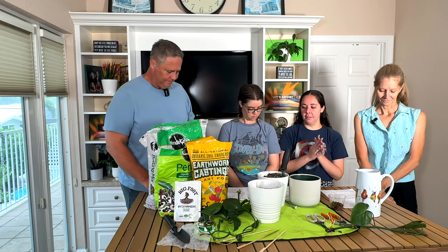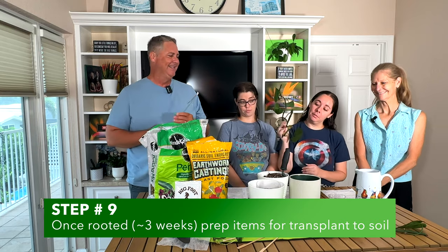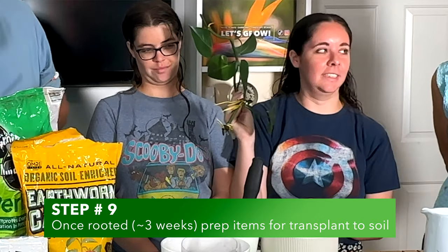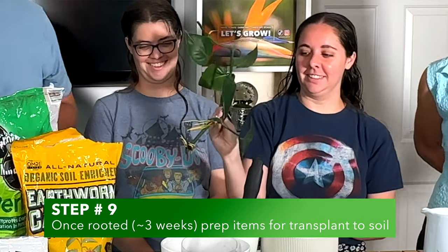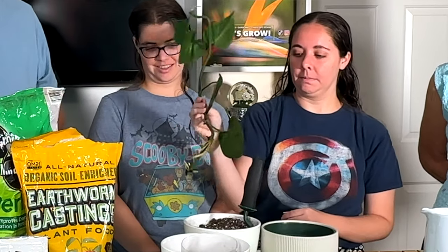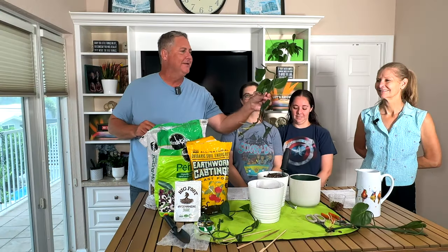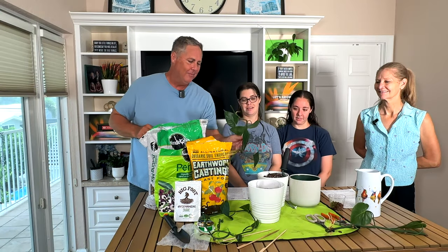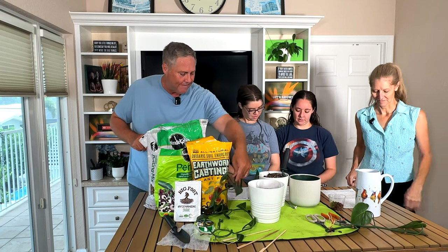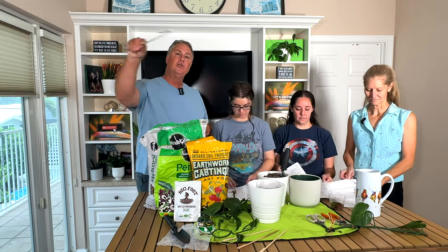Step nine — within a few weeks you should start to see lovely roots from the nodes, the bumpy things. Ours took about three weeks to root out. She also started putting out new growth, like she was saying, 'I'm ready — put me in some soil.' With that, we're ready to move on to the next step: transferring into soil.